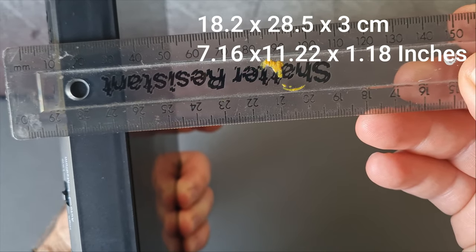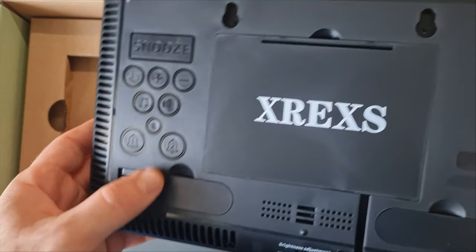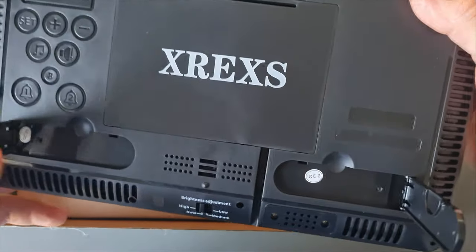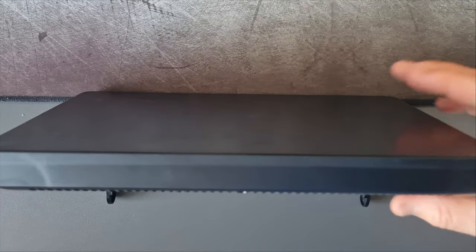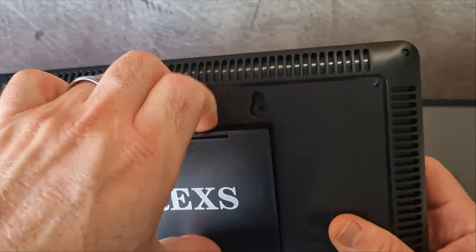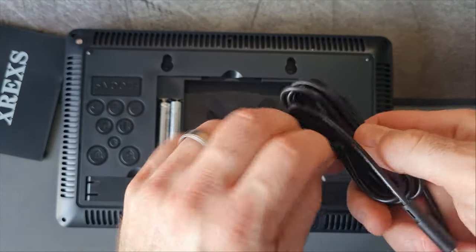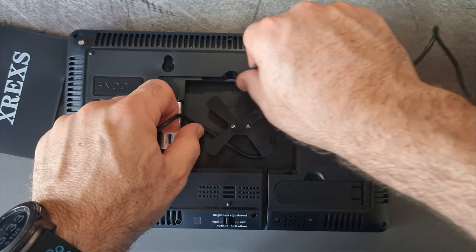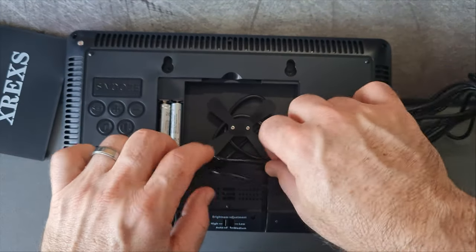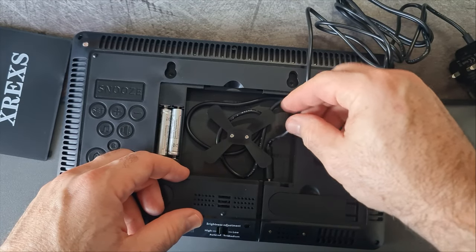On the back there's a piece that looks like a little fan — that's a cable organizer. You can wrap your cable around it so you don't have excess cable lying around, keeping the clock neat and tidy. There's also a groove where the cable fits perfectly. It comes with two pull-out stands so you can place the clock on a desk, and there's a brightness adjustment at the bottom as well.